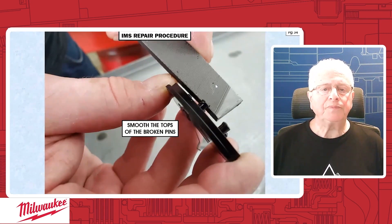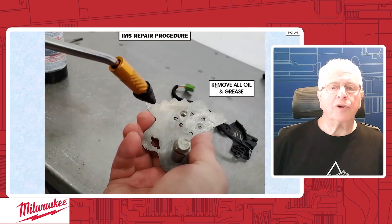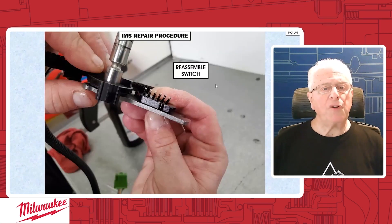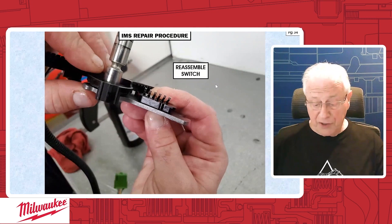The next thing we're going to do is clean it really well. We want to clean this surface at the detent lever really well — no grease, no oil, nothing, no kind of material in there. Then we can move on. Now we're going to start reassembling the switch, get the switch body back on the detent lever, as you see here on page 34.